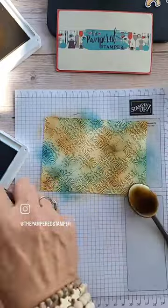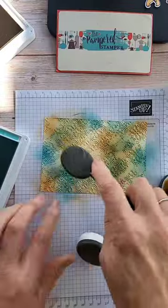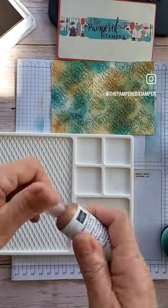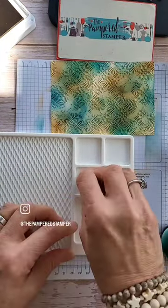I started with a piece of Very Vanilla that I ran through the Distress Tile embossing folder. All products are from Stampin' Up, and this is just a great way to make a vintage style card.